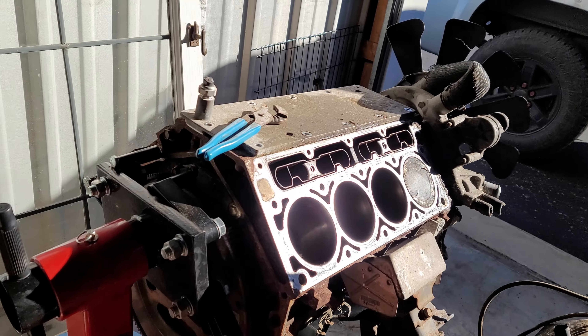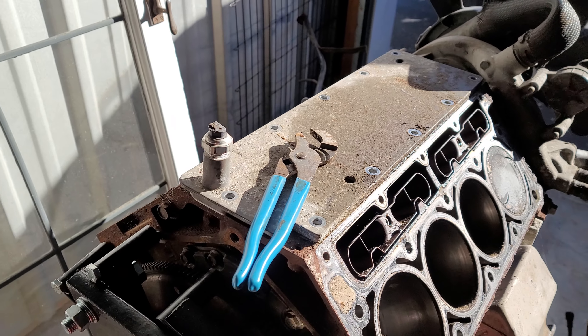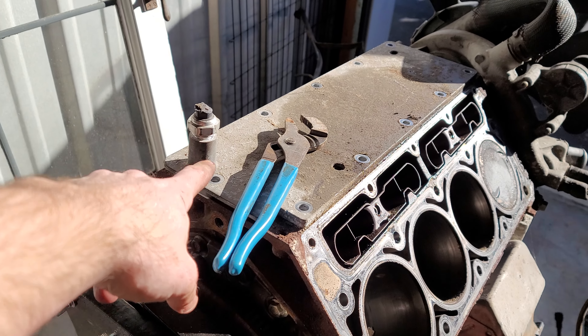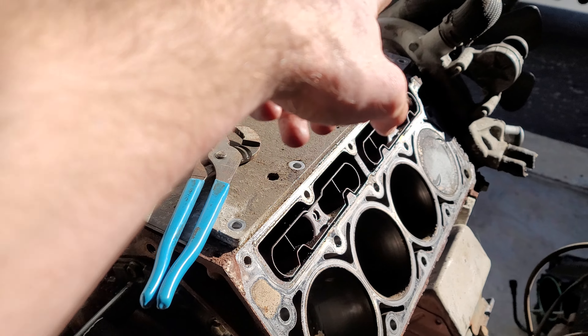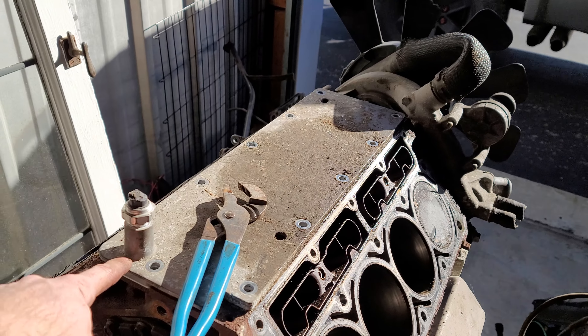Another quick Vortech LS video here. I'm gonna go through some of the center of the motor and show you guys some common issues. This oil sending unit is on the back of the motor, kind of behind or under the intake — you can see the front of the motor that way — on the driver side location.